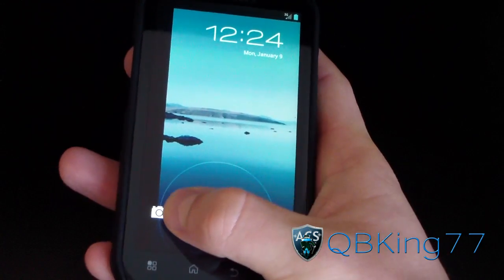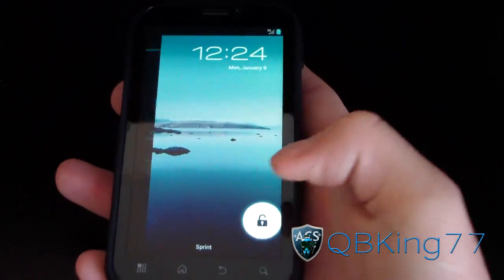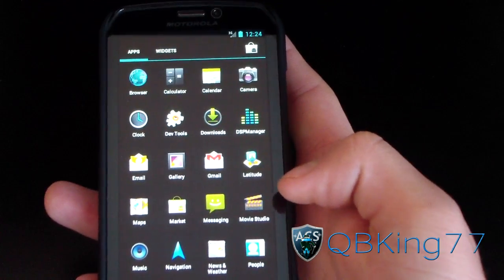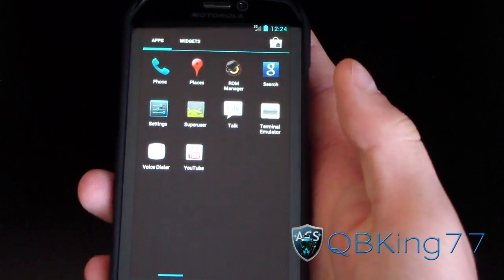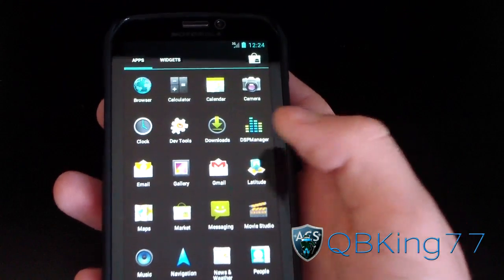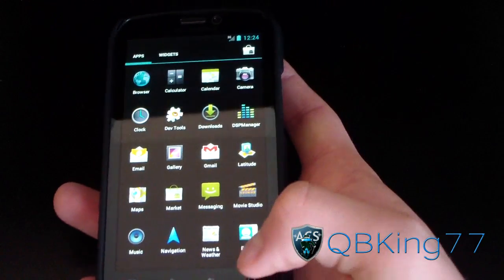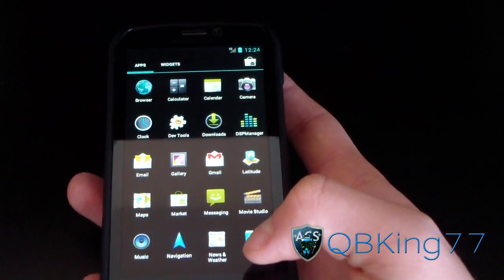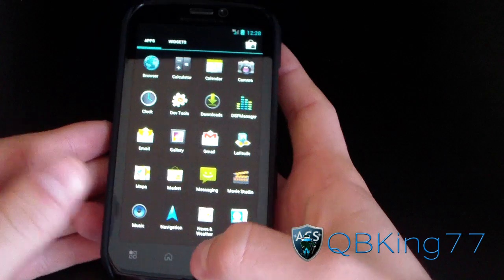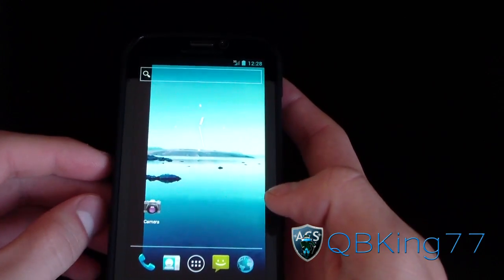As you can see, the stock Ice Cream Sandwich lock screen is there with the camera shortcut — which is useless right now — and unlock. In the app drawer, there's nothing too special: ROM Manager, SuperUser — so it's rooted — and Dev Tools as well.